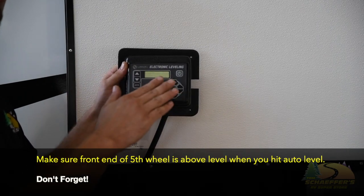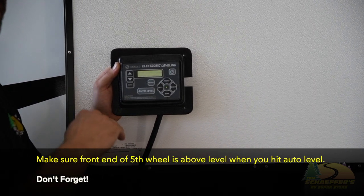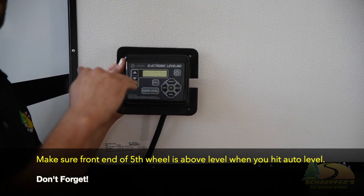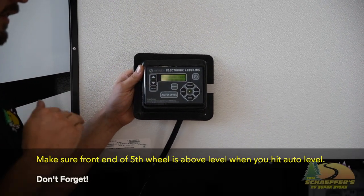When you go to use it, it'll say feature disabled. Don't panic — that doesn't mean that it's broken or not working. It just means that the controller did not like the position of the camper when you auto leveled it, and it's going to do that for safety reasons. It doesn't want to crush your truck or your tow vehicle or anything like that.